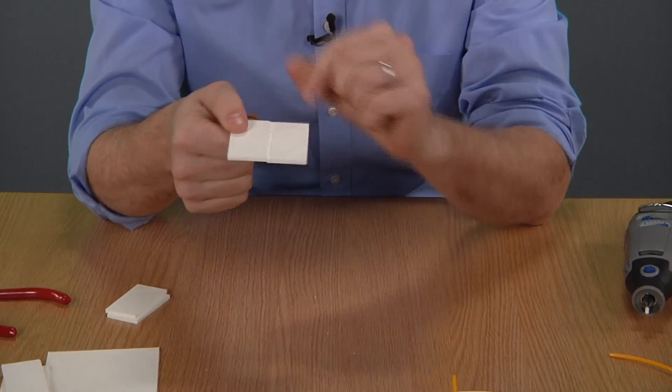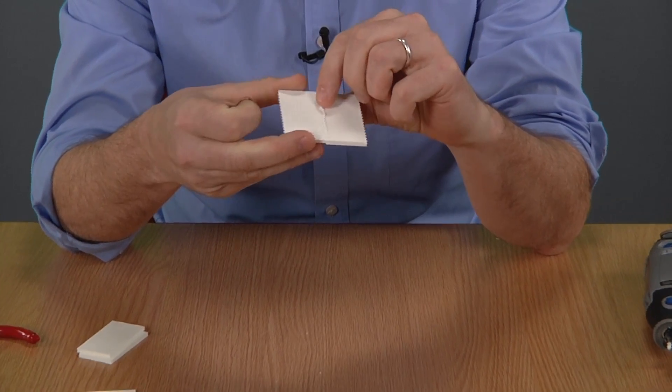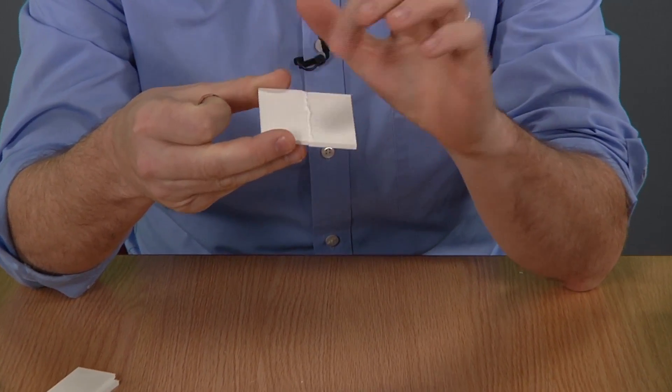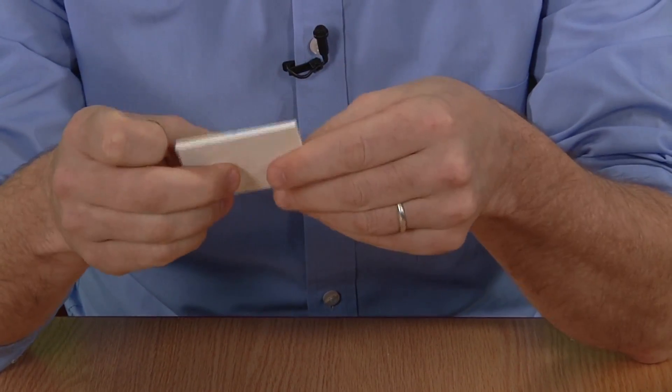So what I've done here is I've actually fused the filament in the Dremel tool with the two pieces of plastic on either side — creates a pretty strong weld. You can sand that down, clean it up, make it real nice.